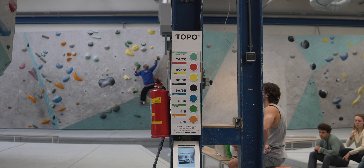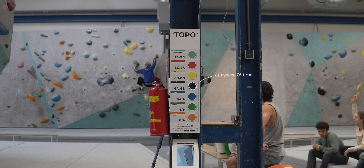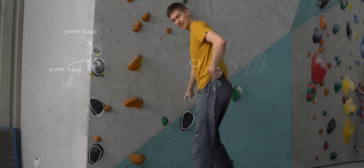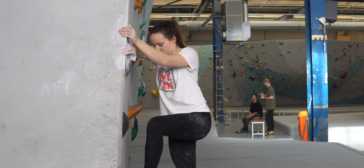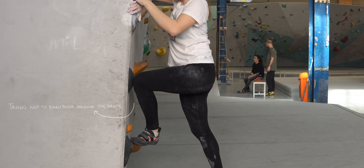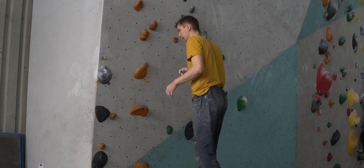Climb one was a vert wall black problem that went at 6b/6c. The general flavour of the climb: it starts over to the left in a really off-balance position and most of the difficulty was definitely concentrated in these first few moves, trying to keep yourself from barn-dooring around this corner.